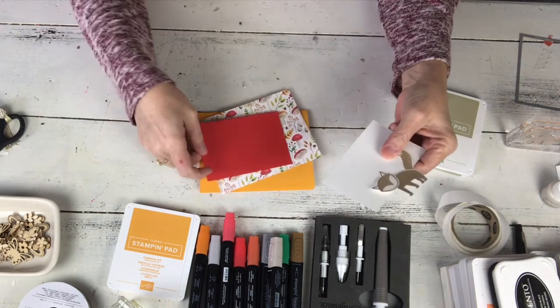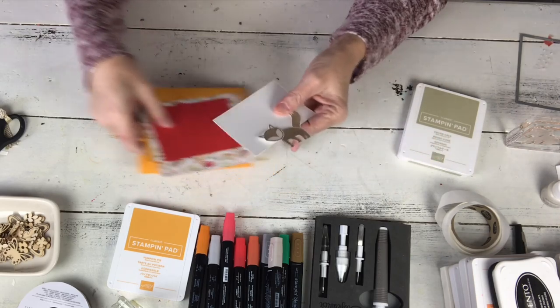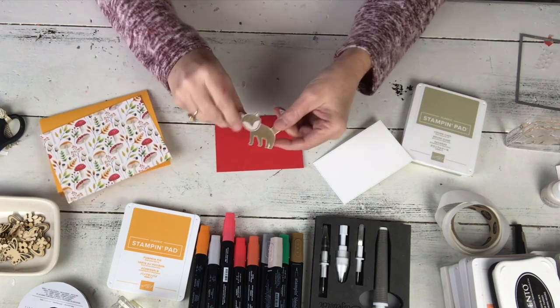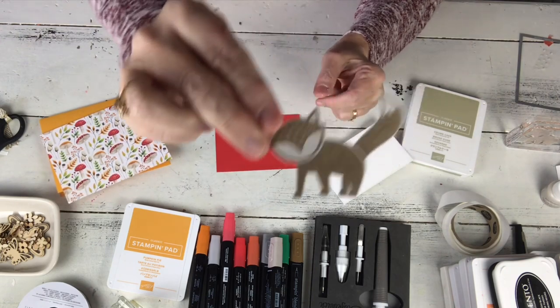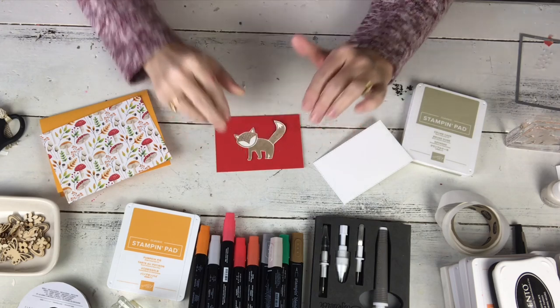And then this is Poppy Parade, which is also in the card. It's just a bright and cheery fun card. So first I'm going to show you — sometimes when you stamp with the solid image stamps like this, it can be a little blotchy.